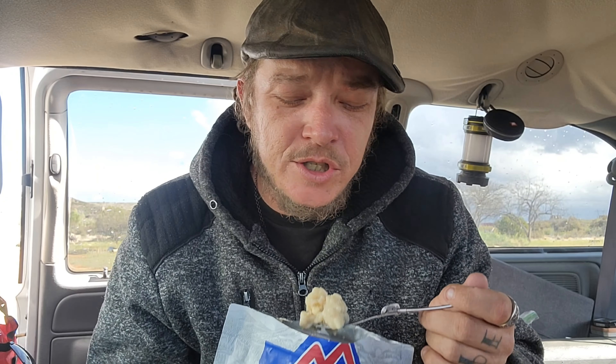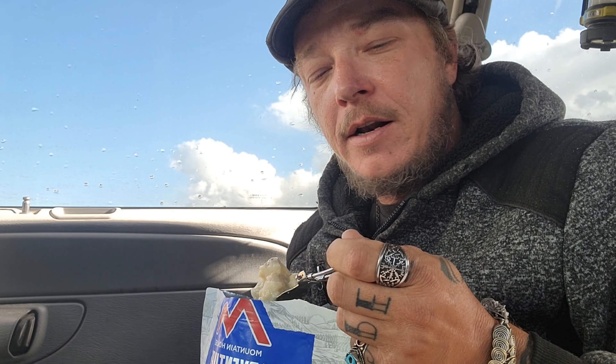My Cash App, my Venmo, my PayPal — my Instagram and Facebook are on there. Hit me up and be like, hey, this money is for one of these meals — and I want you to tell me how it is. Because now that I've tried the biscuits and gravy, I wouldn't mind trying some more of these. These aren't bad.